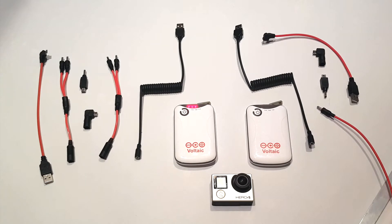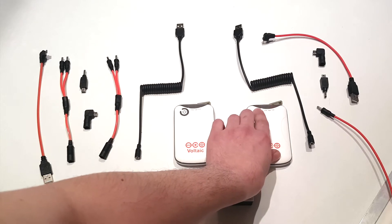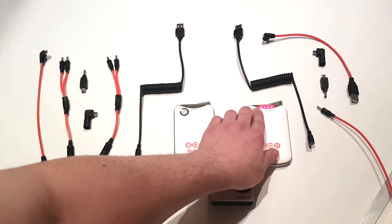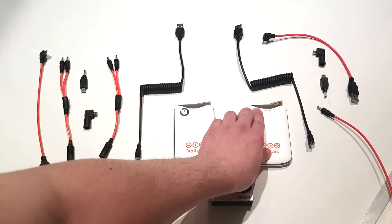In automatic off mode, each double tap will turn the LED on and off. To change the mode of the battery, hold the power button down for 6 seconds. You should see the LED flash 3 times and then stay lit for a second or two.